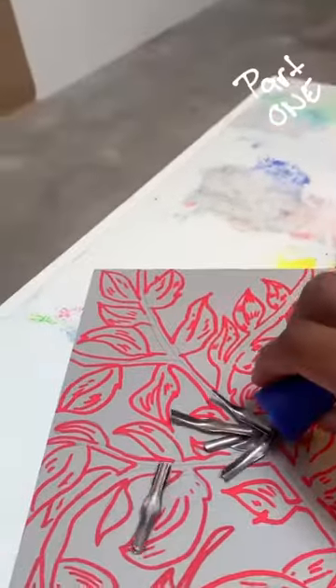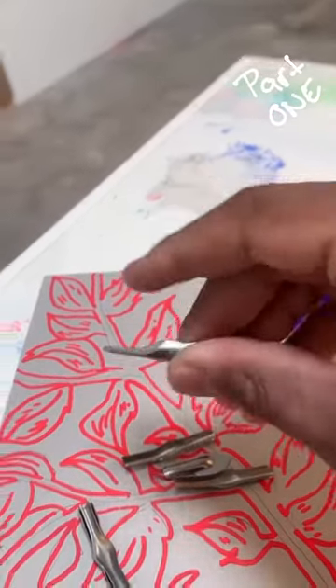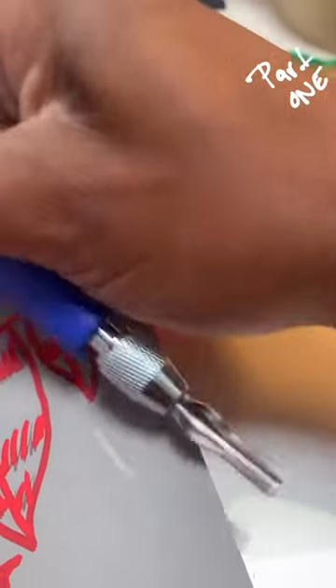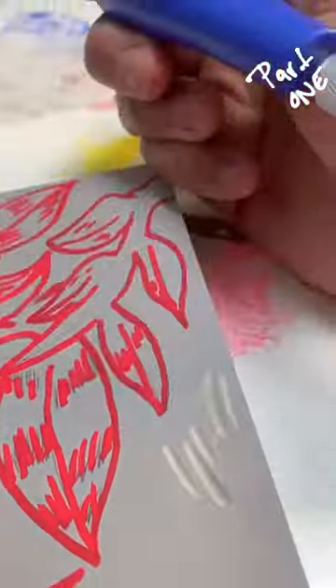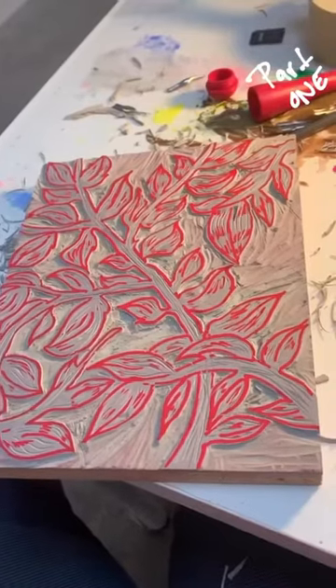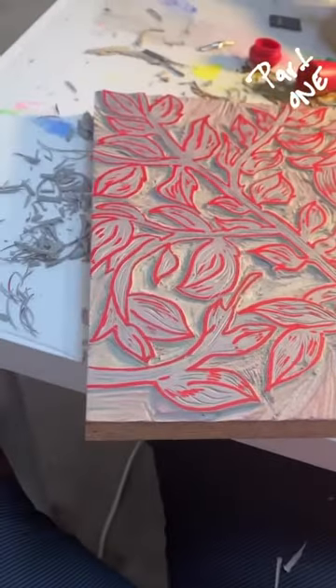Once I got that done, it's time to start carving it out. These are the things I'm going to carve it with, and once I get my thing here set up, you carve it like this. When you're done carving, it'll look something like this.